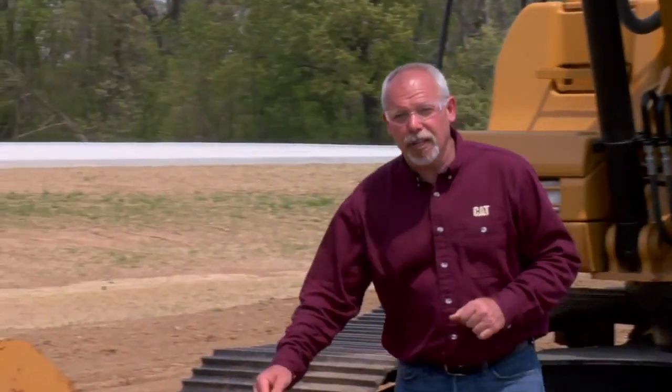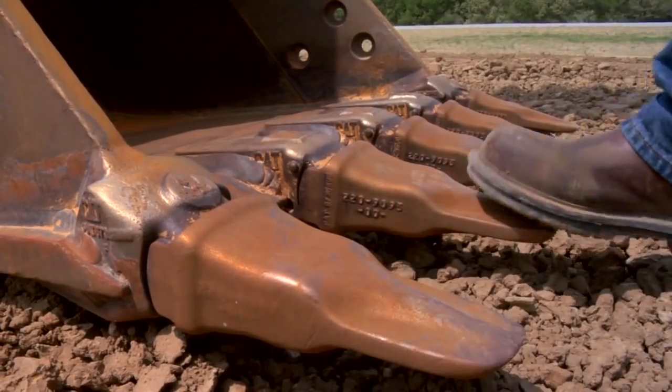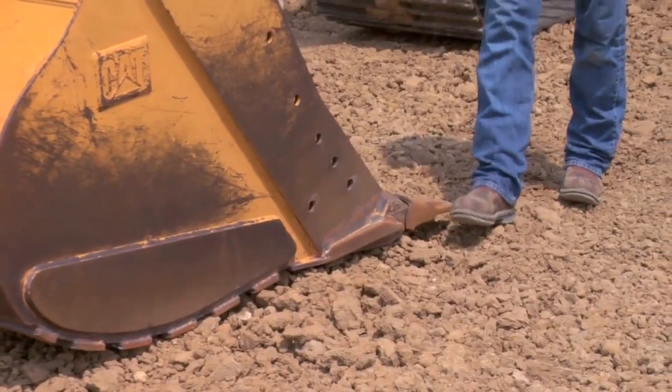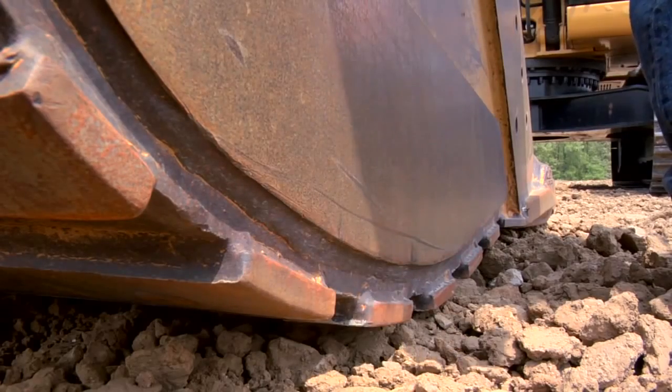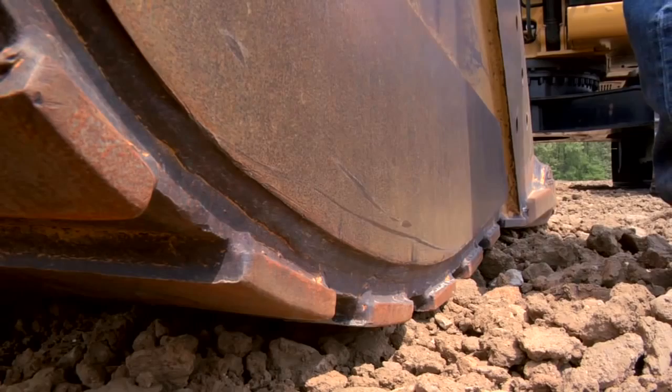Last but not least, up here on the front of the machine, we have the bucket. We want to make sure our teeth are all there, in good shape, and not worn too much — all the retainers are in and held on firmly. We also have bucket wear plates that need to be checked out; you may need to roll the bucket into a different position to look at those, but they're there to help protect your bucket.